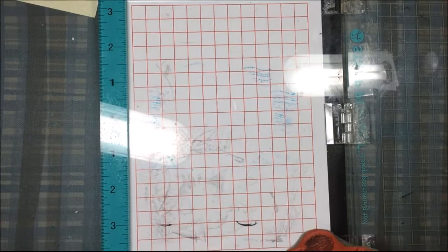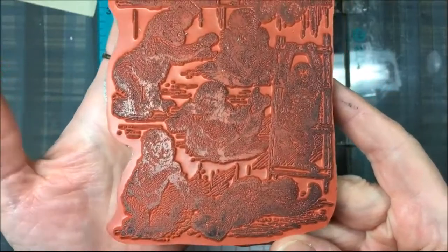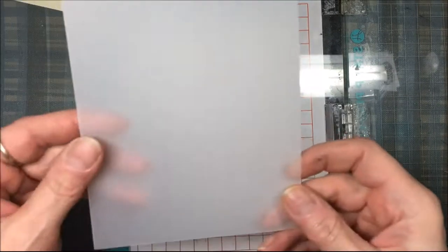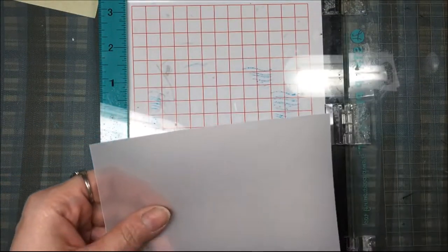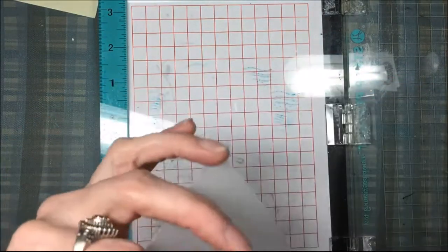For my project today, I am going to make a card with a vellum overlay. The stamp I chose to use is called Baby Gorillas in Poses. I will have that linked down below. The vellum is cut 5 and a half by 4 and a quarter.